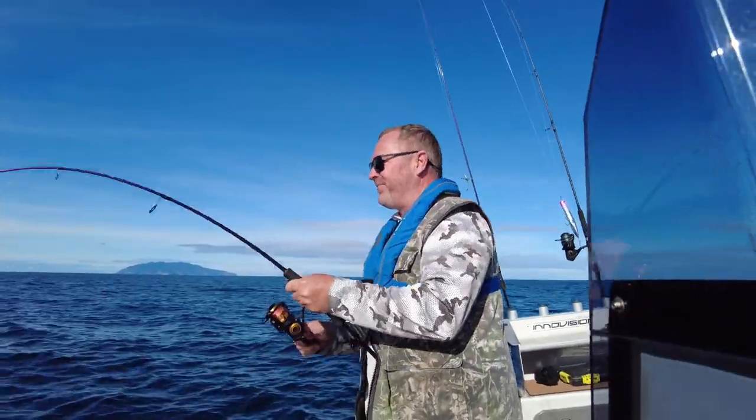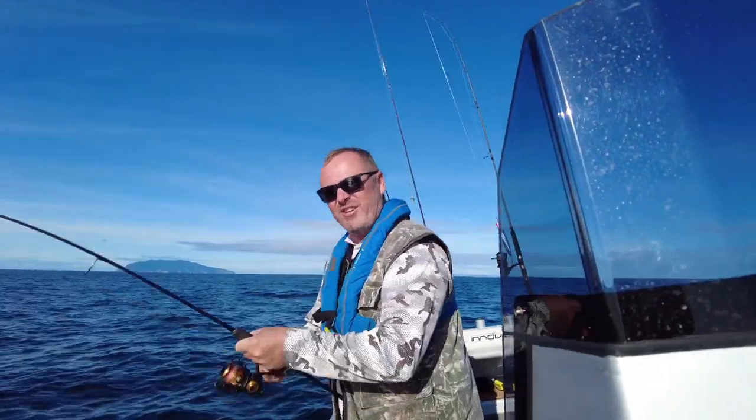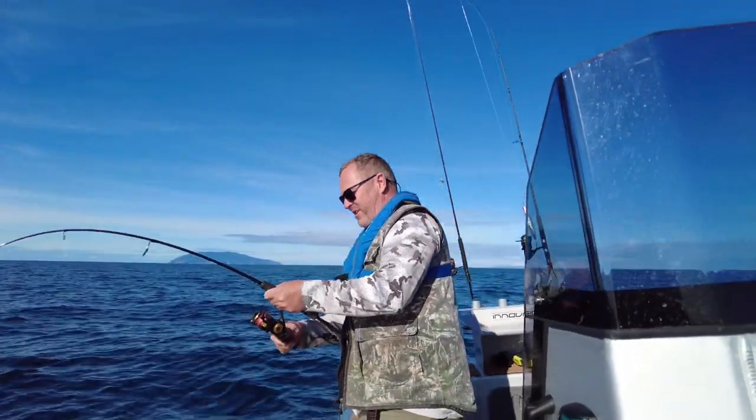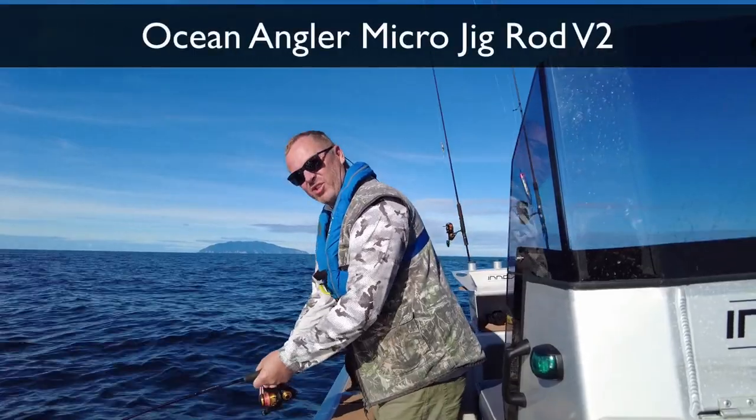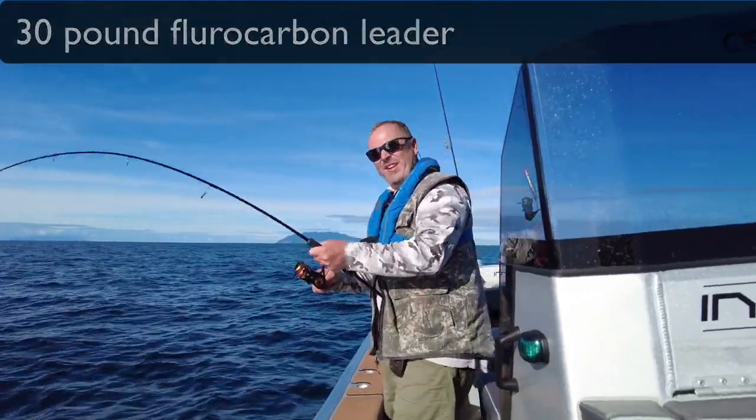Give it a try — instead of using your big jigging gear, have a go with a micro jig rod. This is the Ocean Angle V2 with like 20 pound braid, 30 pound leader, and a knife jig.